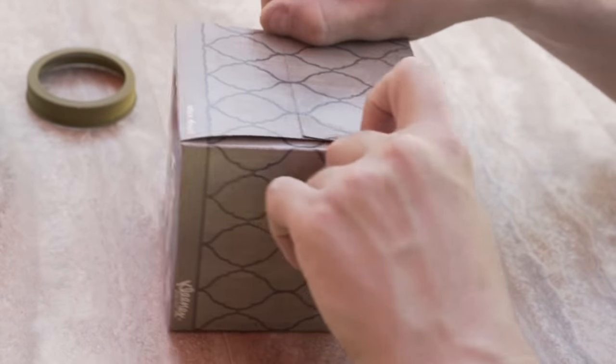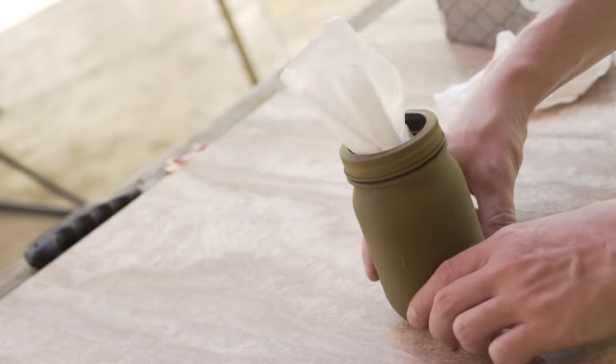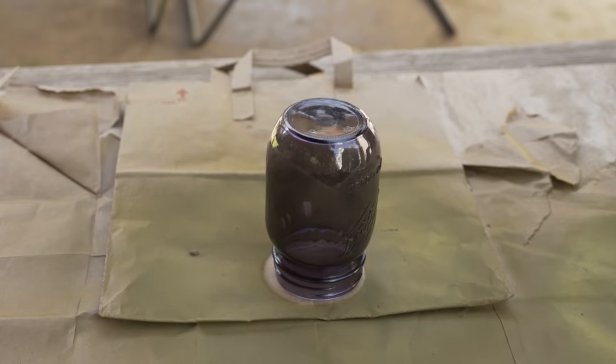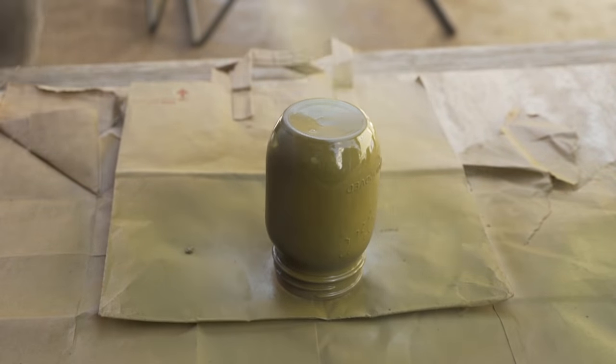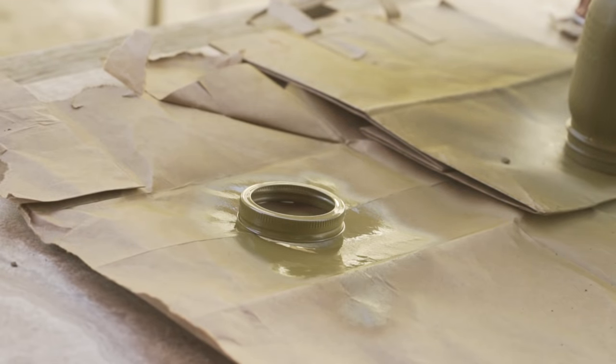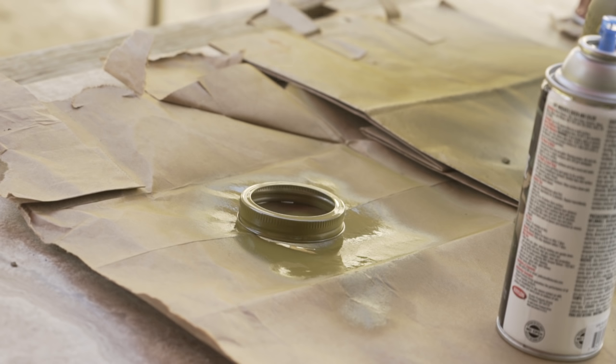How about getting rid of that plain old cardboard tissue box and making something more unique? Grab a mason jar and take it outside for a little rattle can action. Put a decent coat of spray paint on the jar and the lid and then let it all dry for about 15 to 20 minutes.